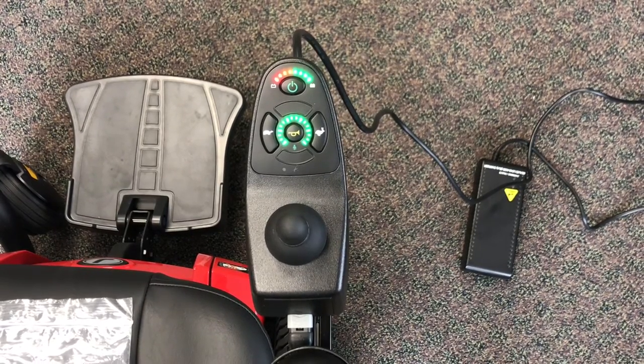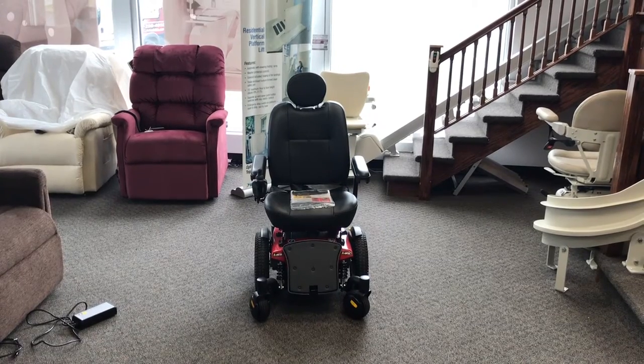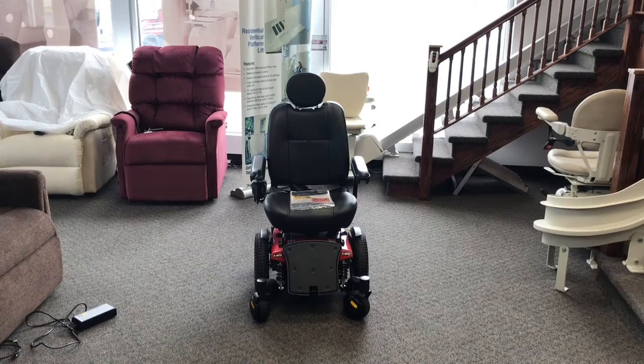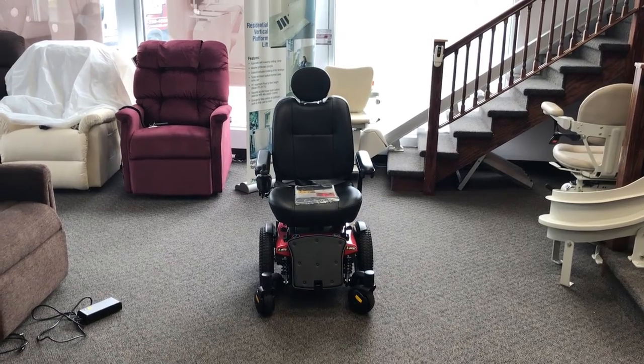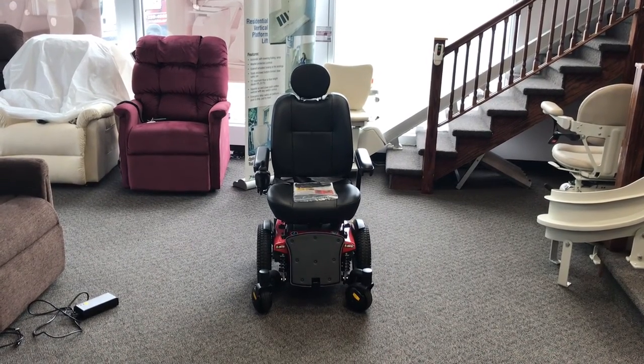The last most important thing to know is if you have any questions at all, call us here at Progressive Mobility. If you need service, if anything breaks or doesn't seem to be working, or if you just have questions about how to use the chair, give us a call anytime: 724-228-4568. Thank you.